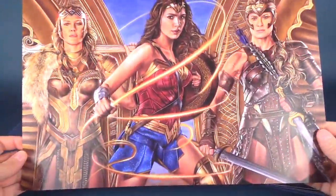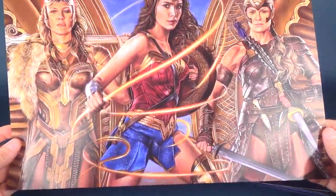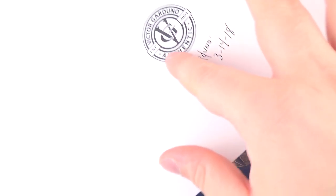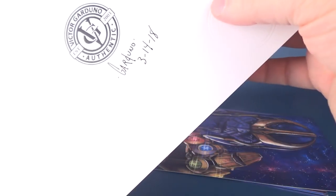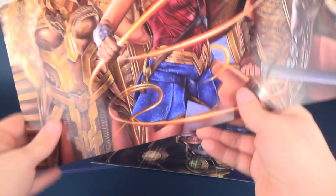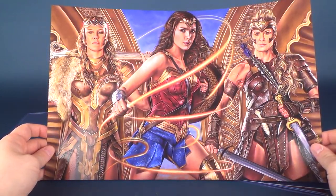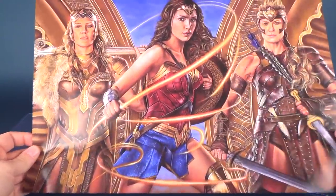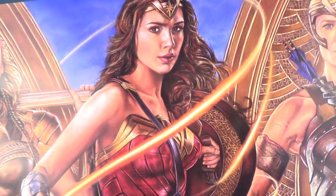We've got a couple of prints here and we'll look at each one individually. This one is the Wonder Woman print along with the Queen, her mother, and again all of this is done with colored pencils. On the back he has 'Victor Garduno, established 2003,' an authentic stamp, and the date it was done, plus an embossed watermark. It would be neat if he had included little notes on the back — like how long it took to complete — because I always like to know the story behind prints, like what his inspiration was.